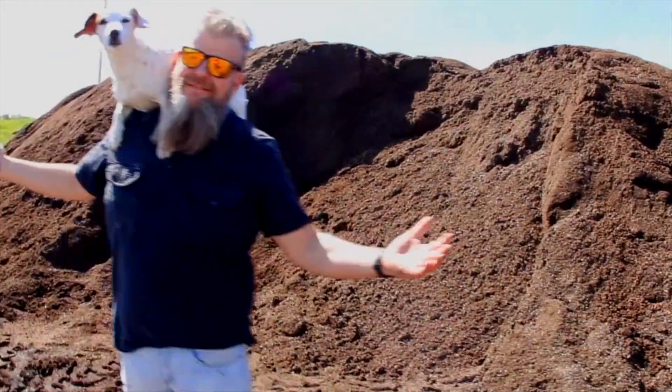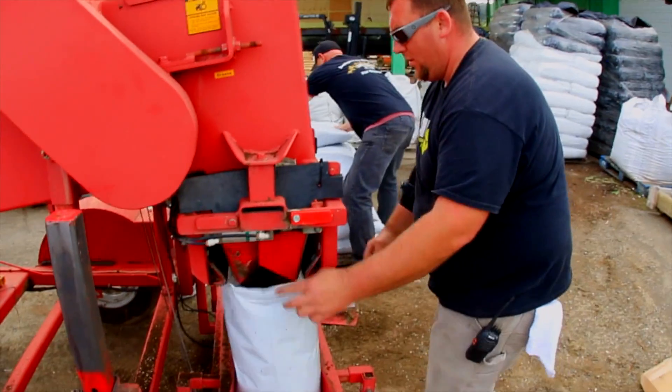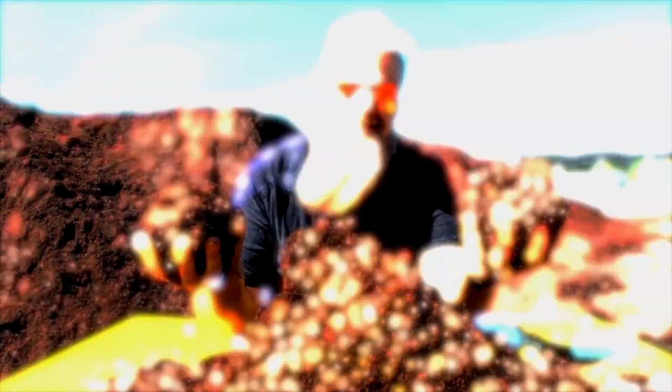Mendo Dope! Representing the cannabis culture! The planters of the trees! You wanna grow them big trees? Hit up the soil king! Yep, that's me!